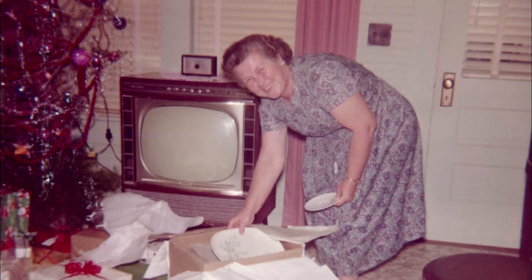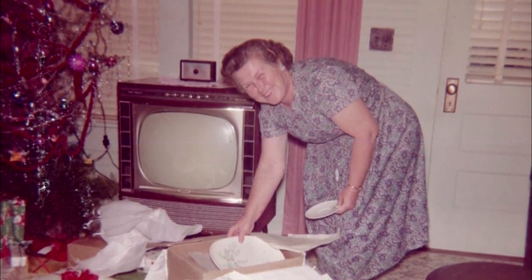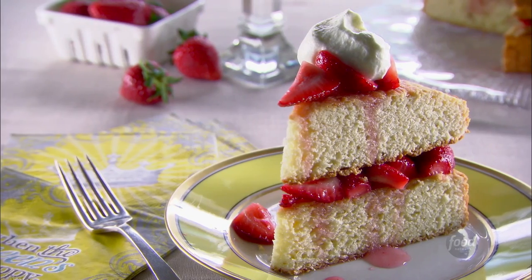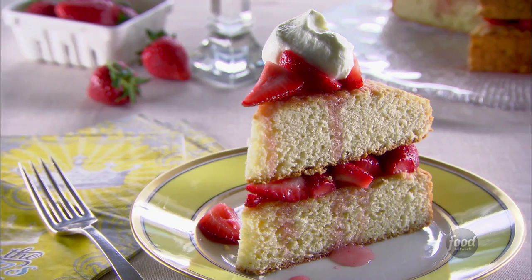You got to have something sweet on a me day, and so my sister Beth and I are making my grandma Lizzie's strawberry shortcake, which is like putting a layer of strawberry heaven on a big old southern biscuit and topping it with whipped cream. That's all about me. I love the shortcake because it's really like a big biscuit, but it balances really well with the sweet and everything.